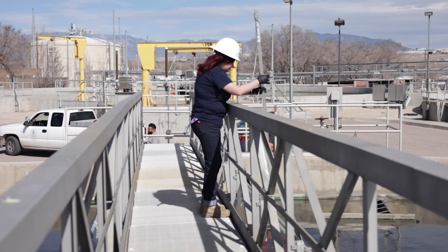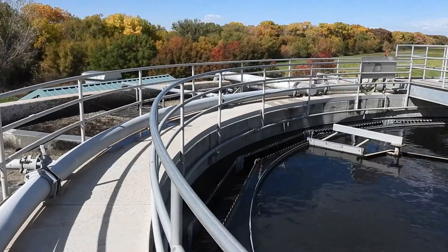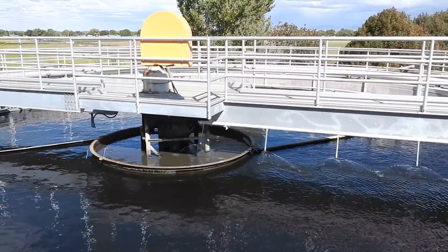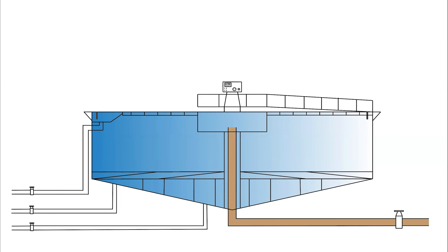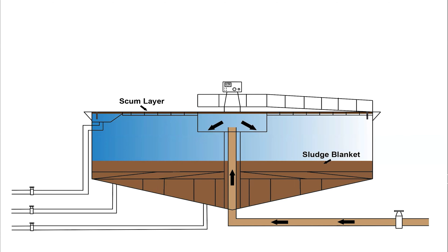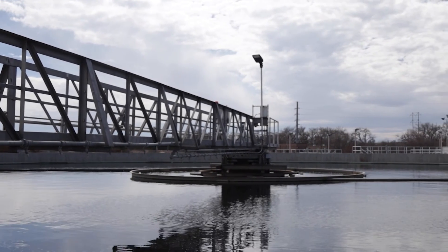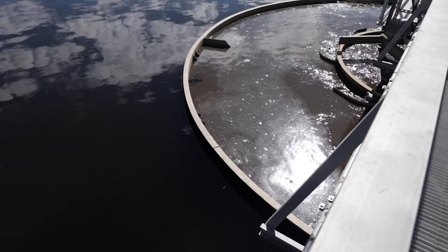We will begin with a quick overview of what a wastewater clarifier is and what it does. A wastewater clarifier is typically a large, circular basin designed to remove the solids from raw primary influent. As wastewater flows into the clarifier, solids heavier than water, referred to as sludge, settle at the bottom, and lighter material, called scum, floats to the surface. There is typically a walkway connecting the outside of the clarifier to the middle, where the middle components can be accessed.